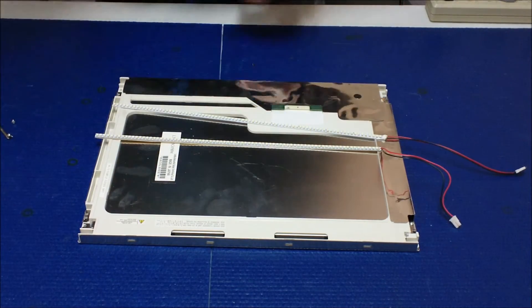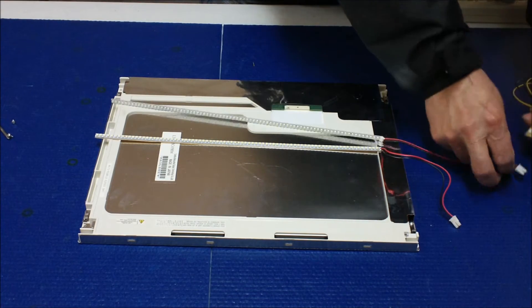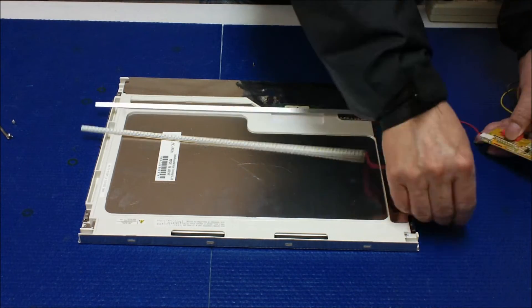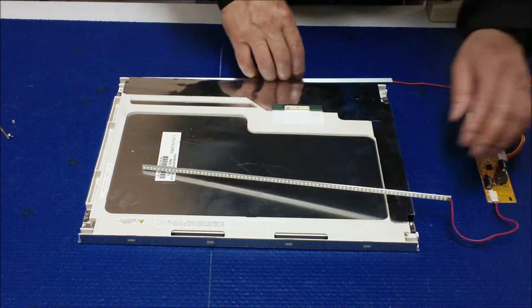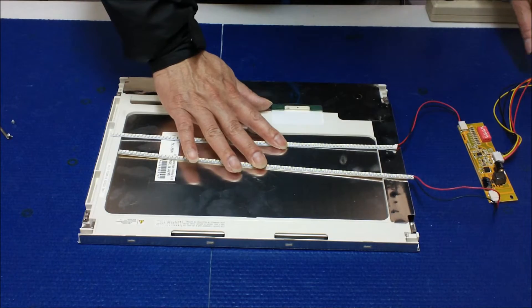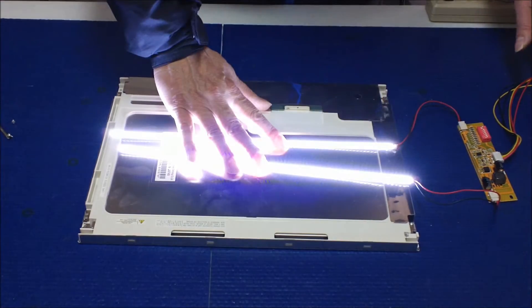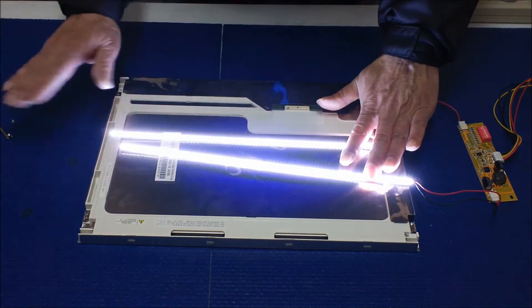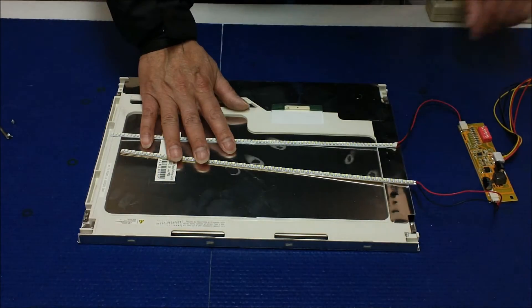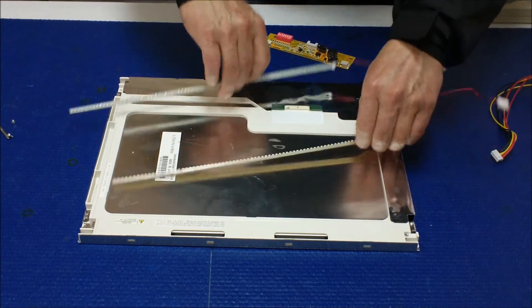Here's the LED kit. As we always do, we test it before installing it back into the LCD screen. Connect it — everything's good, all LEDs light up, no problem. Ready to be installed. Connect it and set it aside.